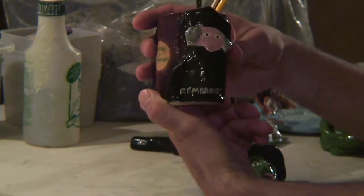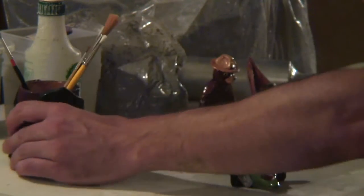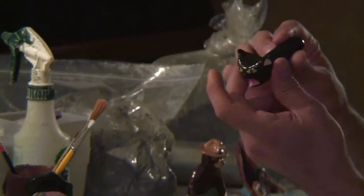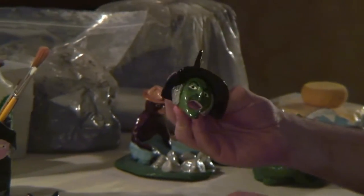So here's the pencil holder. I got Goya, Rembrandt, Heroes. Some pipes — I don't smoke, but it seems like people like it, it's a big seller. This is from the Wizard of Oz, the Wicked Witch pipe.